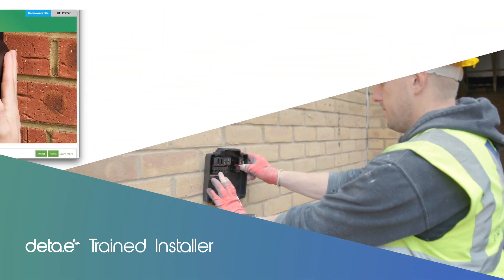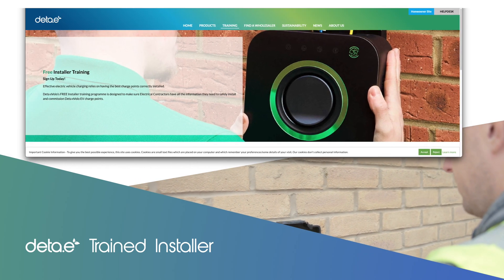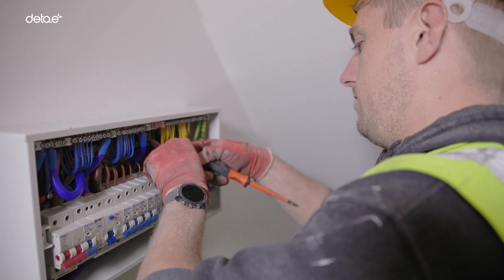Training can be completed on the website and, once complete, contact details can be added for end users to access.